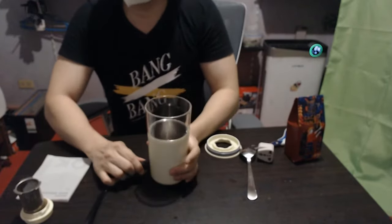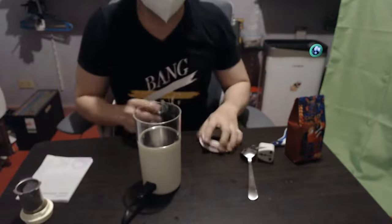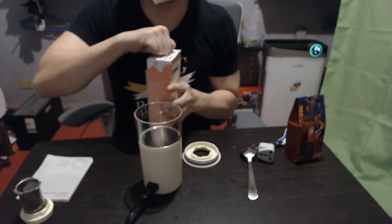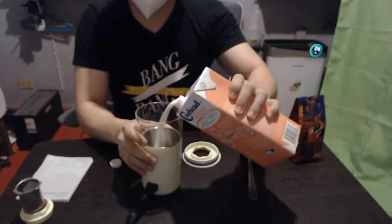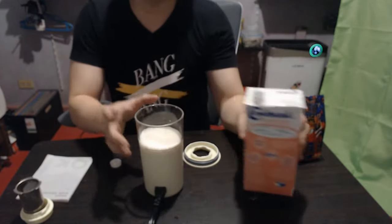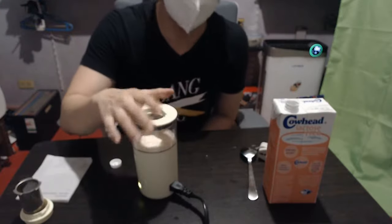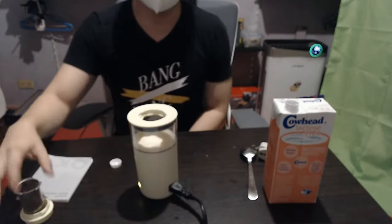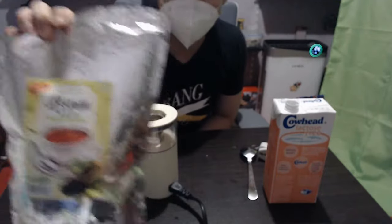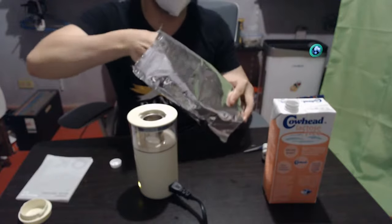Let me demonstrate how this works with milk tea. Once I put in the materials I'll fast forward to the end since it takes some time. To make milk tea, simply add milk and then add tea. Make sure the liquid is at least at the low mark. I'm using fine Assam tea — it's not your usual loose leaf, it's a bit finer and more powdery.